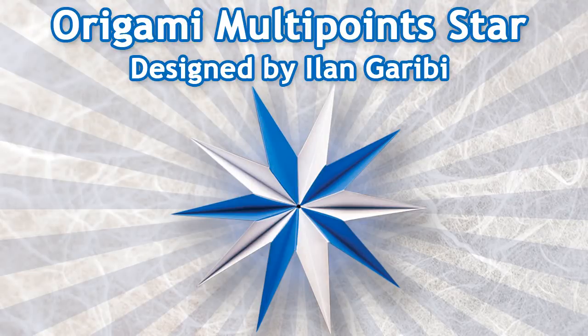Hello. Today we will be folding an origami multipoint star designed by Elaine Garibi. This is a great modular model, and the units are very easy to fold.